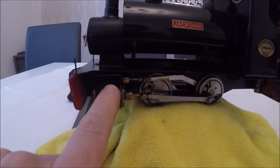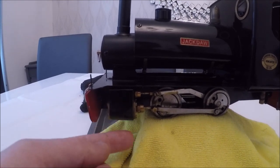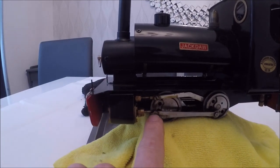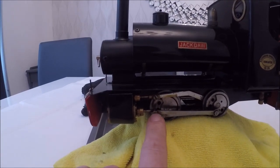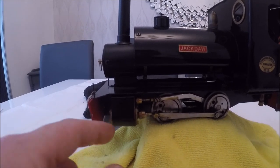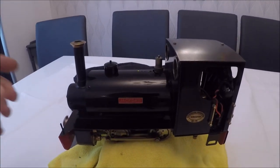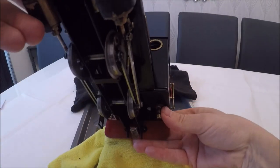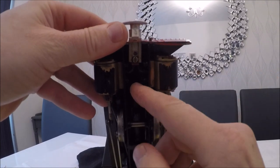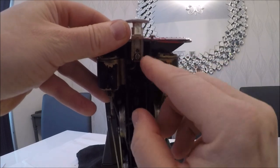The cylinders have cylinder covers fitted — I believe they're extra — but they just pop off. Underneath there's a screw on top and one on the underside. There are four Allen key bolts — two either side — that hold the cylinders to the chassis, and they're 2.5mm Allen key.